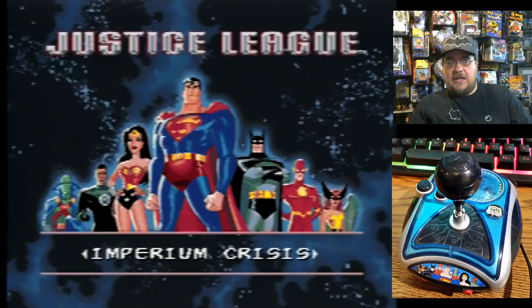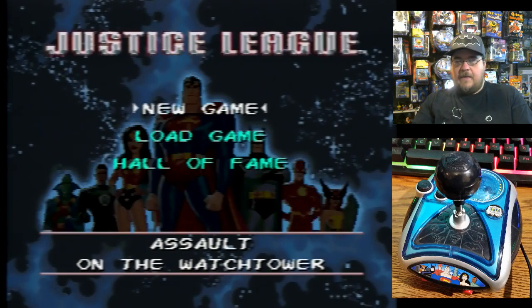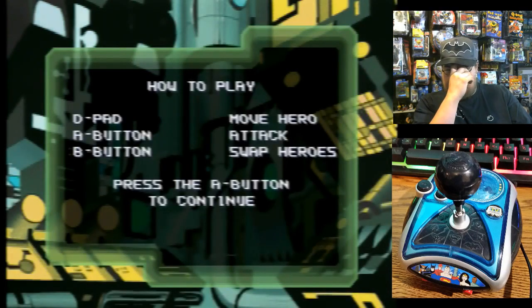Let's try Assault on the Watchtower. New game, let's go ahead. Move the hero with the d-pad — well, the joystick — attack, swap heroes. Doesn't look too difficult.